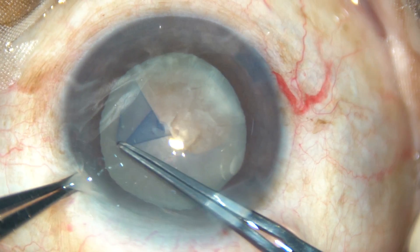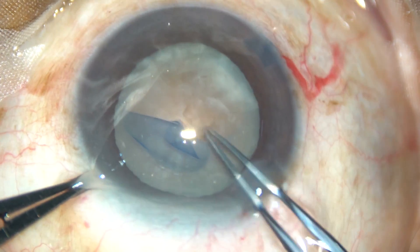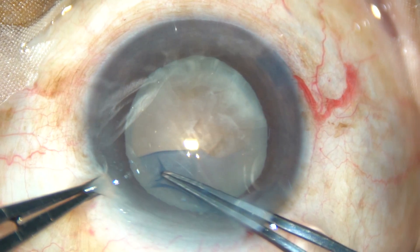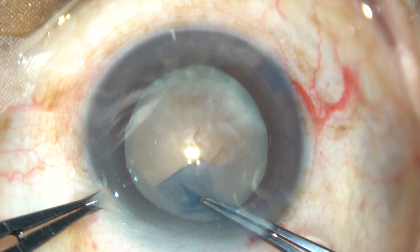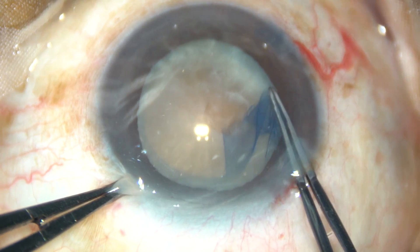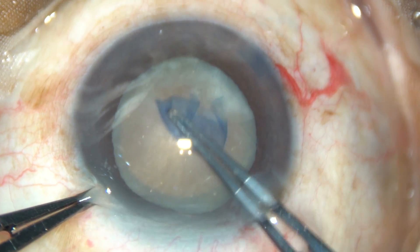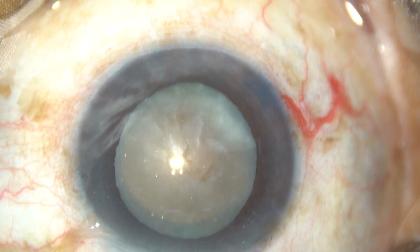Since this is a hard cataract, I want to do an adequate sized large rhexis. So I am going almost along the border of the pupil to get a rhexis of about 6 mm size.